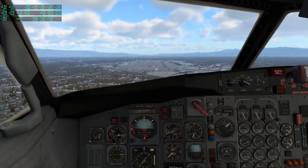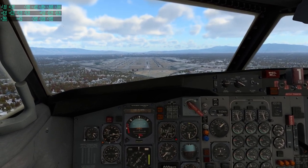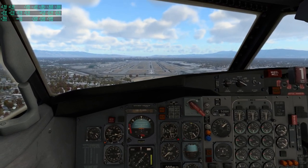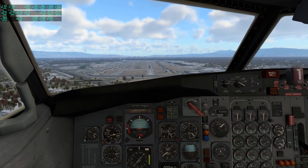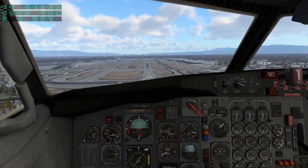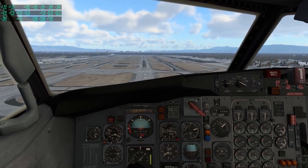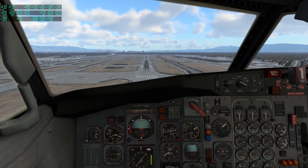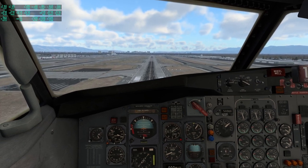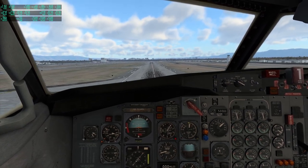It's going to need some work, this one. It's flyable, but not super well. I basically have to use the throttle to control my vertical speed to a large degree. I tried changing the flaps — I can't change the flaps right now.